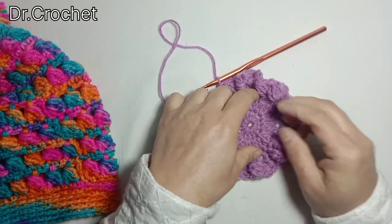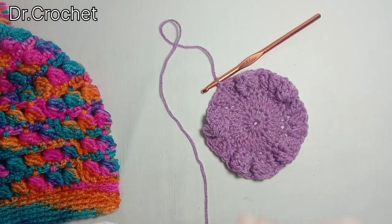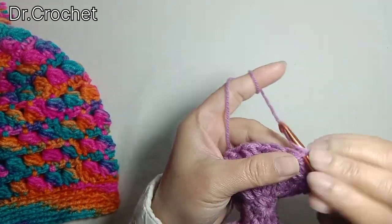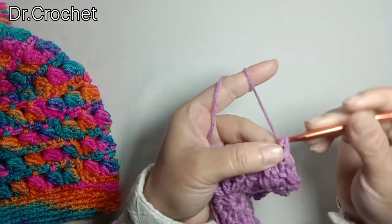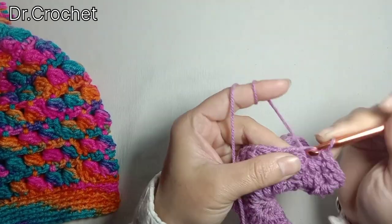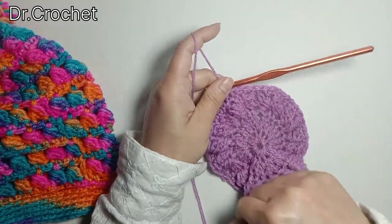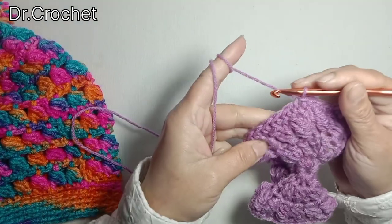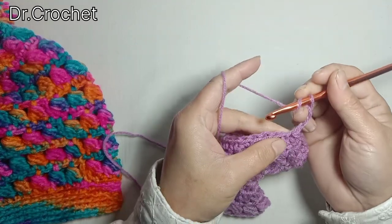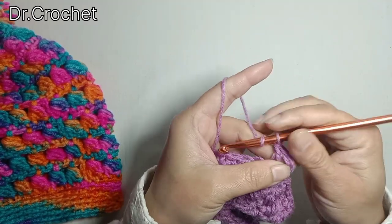Join with a slip stitch to the top of the first stitch. As you can see, I have made one side puff stitch in each of the double crochet stitches. Now chain 1 and make one single crochet in each stitch. I have completed one single crochet in each stitch.